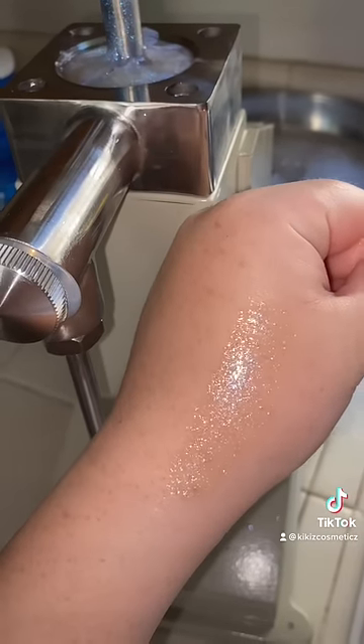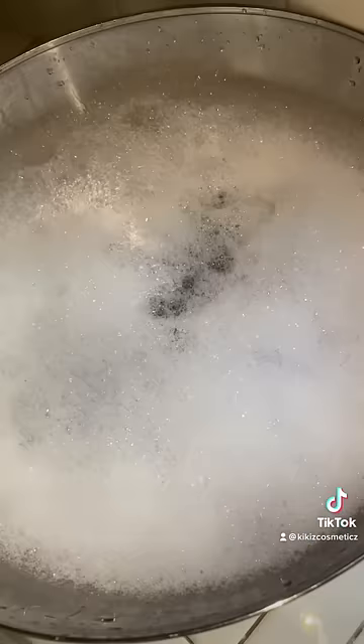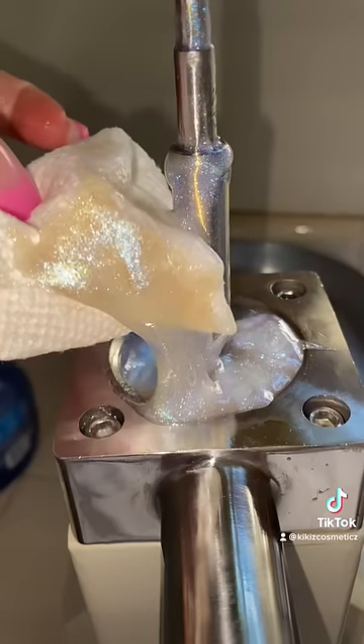It started by me making a batch of my 24k lip gloss. If you don't know, that is my clear lip gloss with golden flakes inside of it. And obviously, that is a harder lip gloss to clean out of the machine because of those gold flakes.